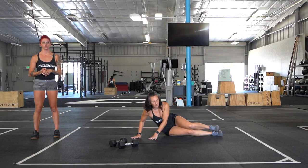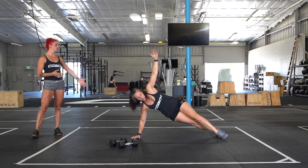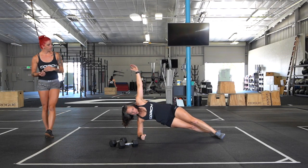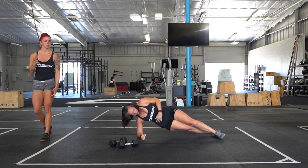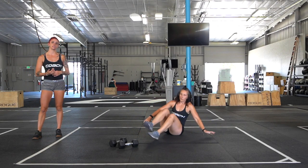Our next minute and 15 is holding a side plank on the right. If you can, hold on the hand — make sure you are pressing off of your feet. If you need to bring it down, bring it down to the elbow. If your shoulder doesn't feel too sturdy, you're just going to flip it over after your 15 seconds of rest.